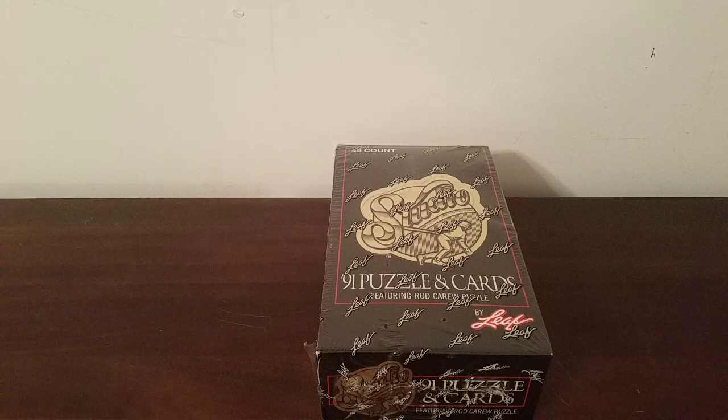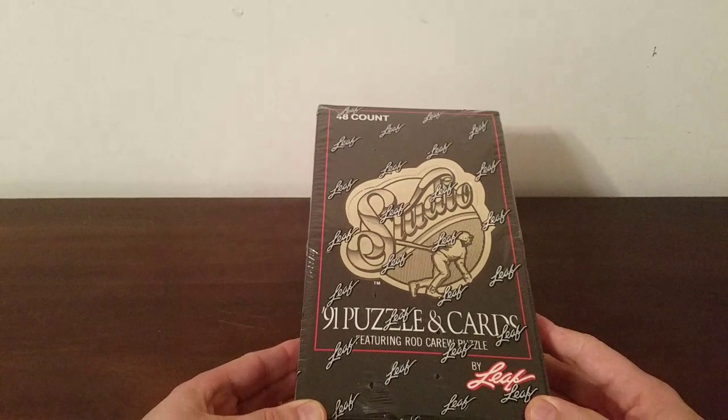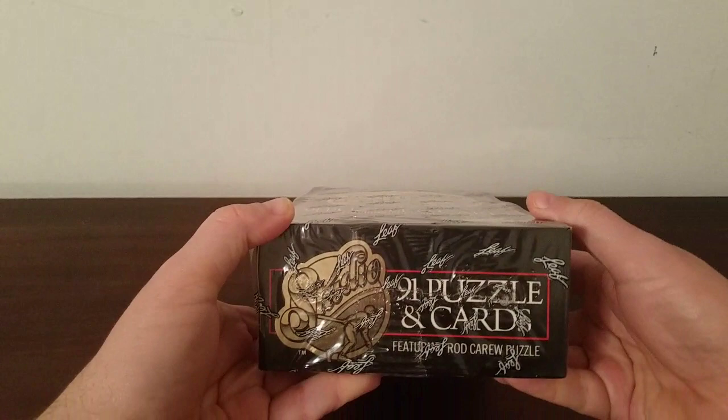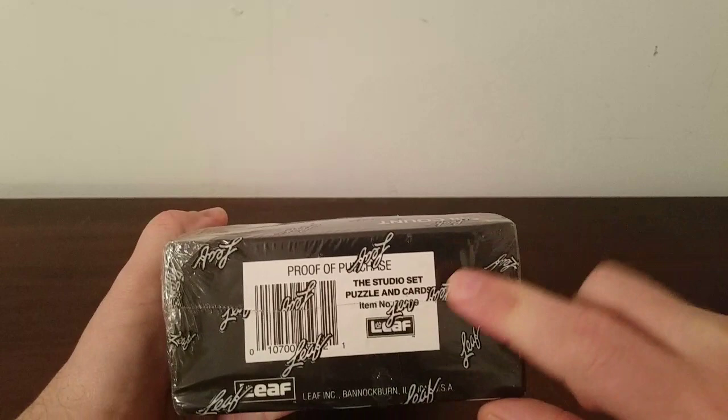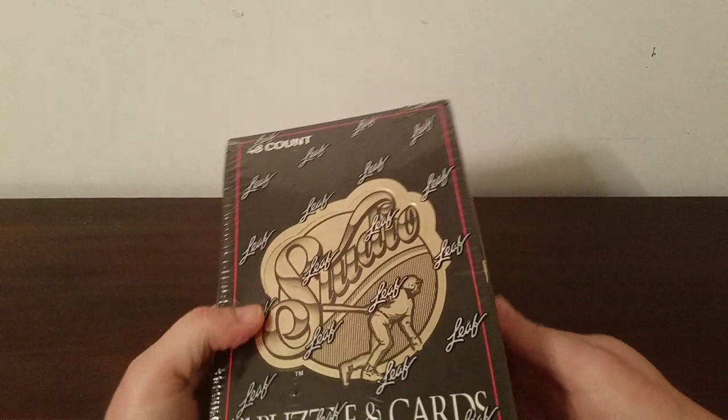Hey everybody, I thought I would delve into another box of cheap wax from the 80s and 90s. This is 1991 Leaf Studio. I don't know a whole lot about this particular set. The box cost me $5 at my local card store, so I figured I could at least get five bucks of entertainment out of it by opening the packs.